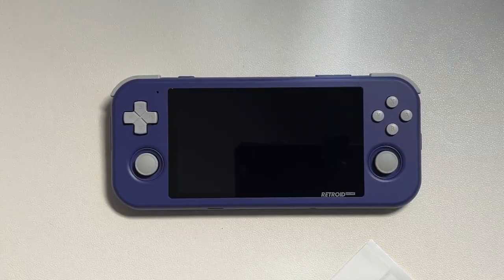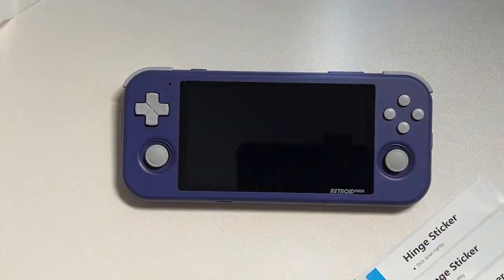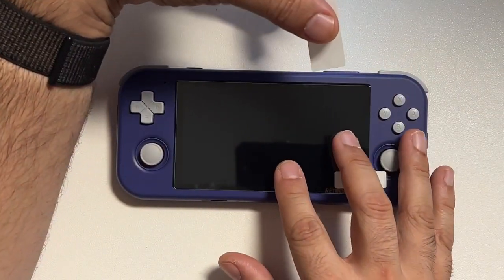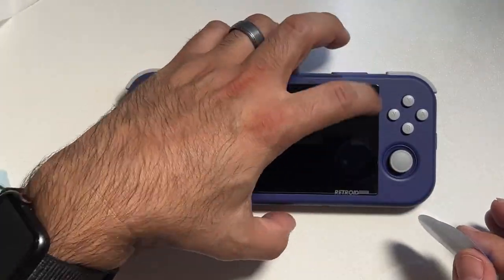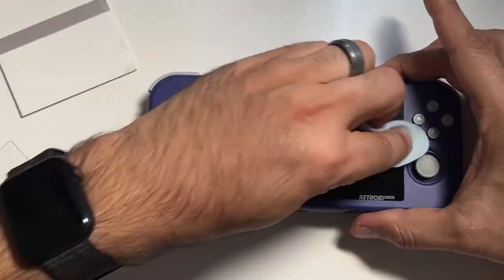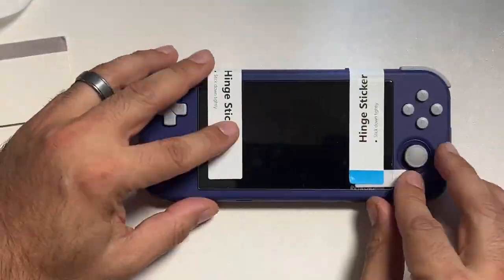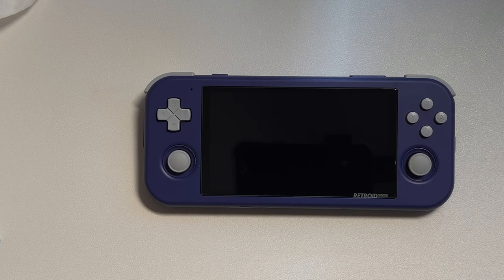I'm not going to bore you with a tutorial on how to put the screen protector on. I was originally going to do a screen protector tutorial, but I ended up realizing I'm notoriously bad at it. I'm actually really glad that Retroid sent me two, because I definitely screwed up the first placement. So I'm going to link to Retro Game Core's tutorial on how to use the hinge method to put on a screen protector and let him teach you instead, because he actually does a much better job. Miraculously, the second time around I did get the screen protector on to a point where I was satisfied with it.